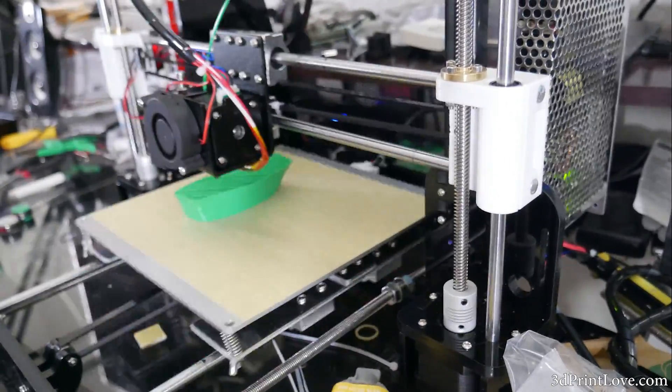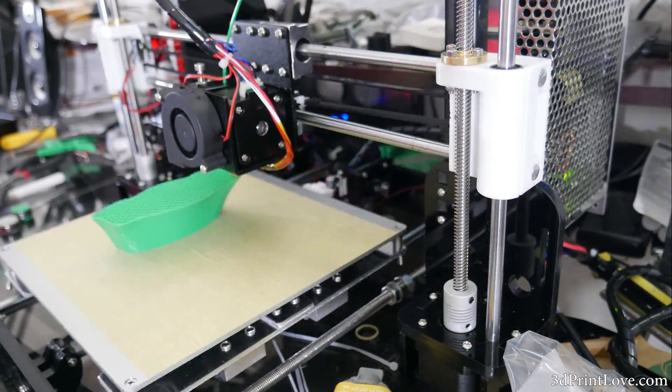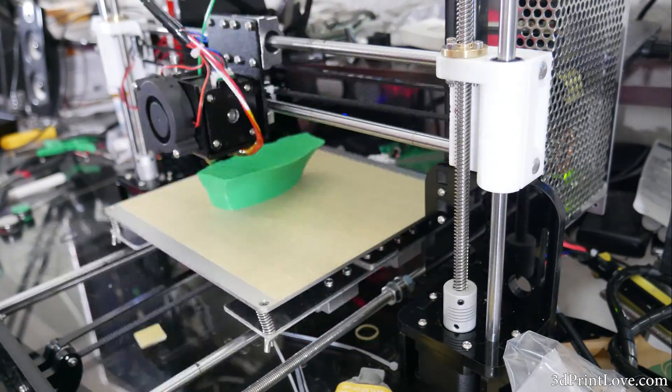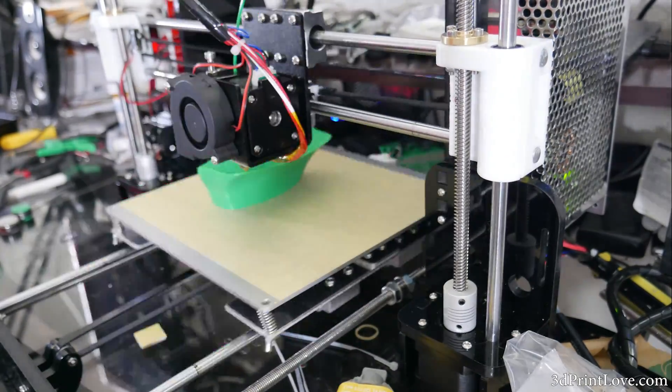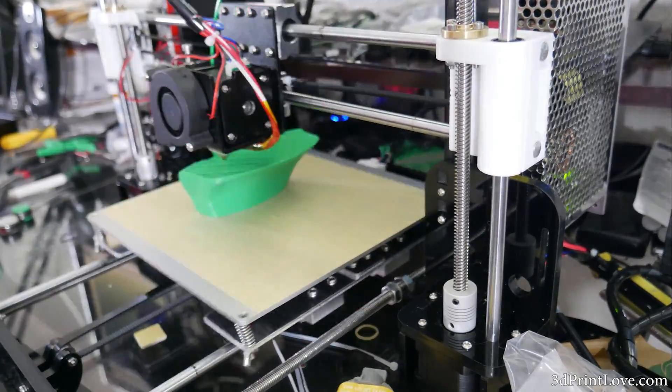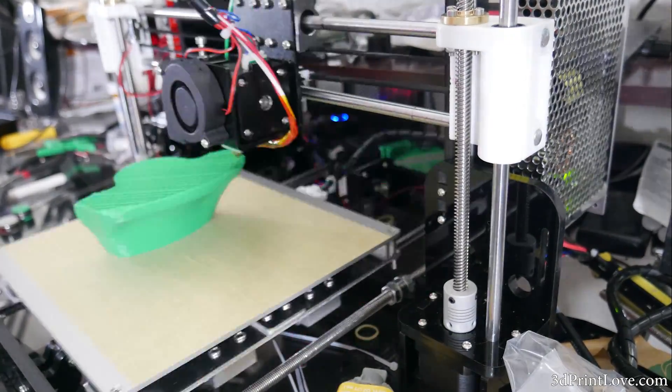This is actually the first print that I've printed on the Anet A8, and it just turned out so well that I had to share it with you guys — for those of you that are building this or debating getting it. And this is 100% stock, without any leveling upgrades, any cooling upgrades, any braces, any hot end updates, anything like that.